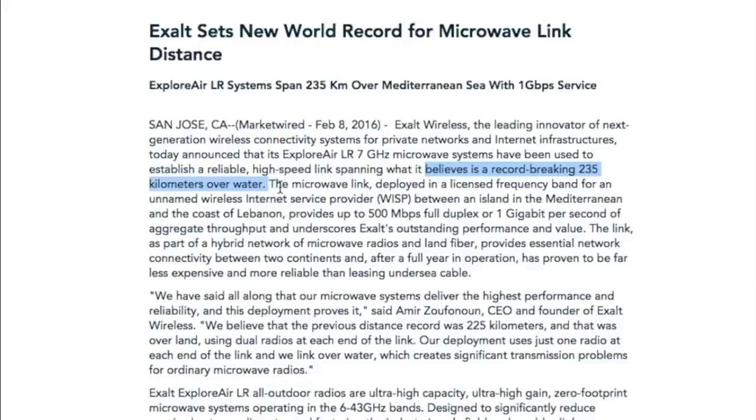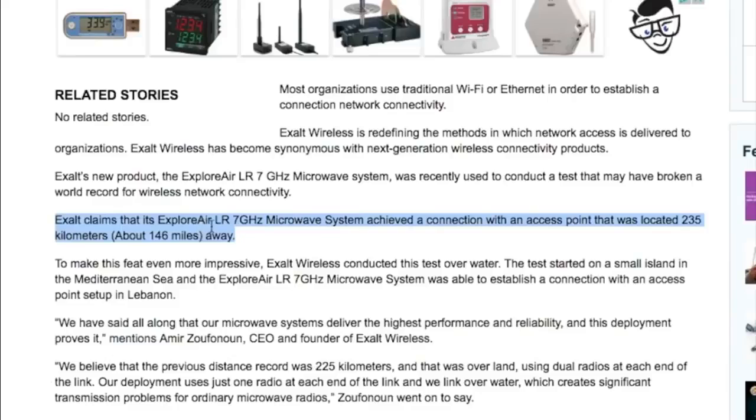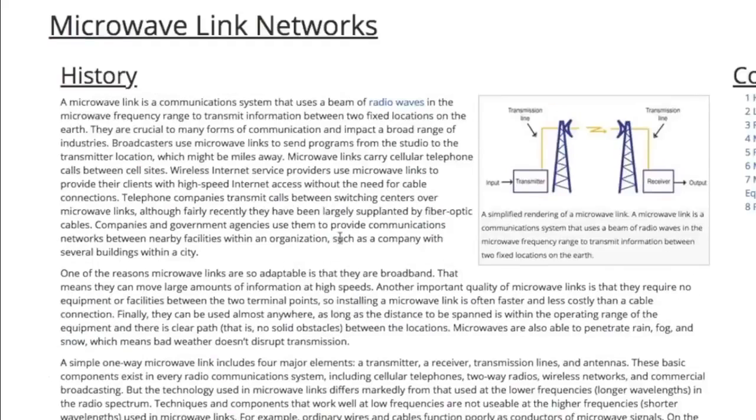Now, why would they do it over water? If you ask me, it's because water is always level. If you've watched any other videos on this channel, you know that the reason I believe the earth is not a globe is because water always seeks its own level. This is another article to confirm it: the Explore Air LR 7 gigahertz microwave system achieved a connection with an access point located 235 kilometers — about 146 miles — away.